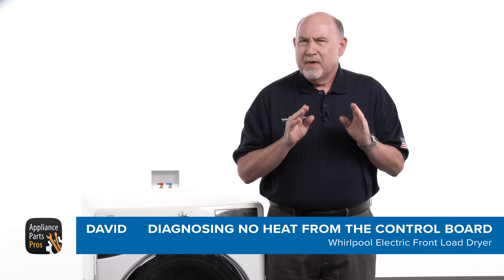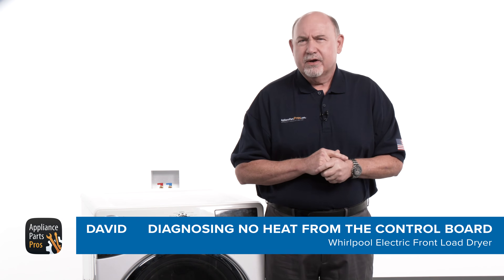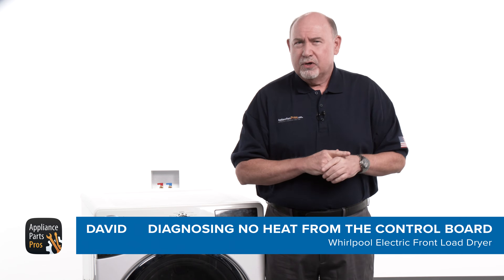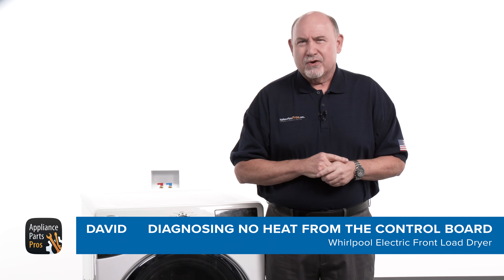Hey, this is David. There are many ways to diagnose a dryer that's not heating. As a technician for over 30 years, I've learned some shortcuts. If you're comfortable using a multimeter, a wiring diagram, and testing for live voltage, then stay tuned. I'm about to rock your world.